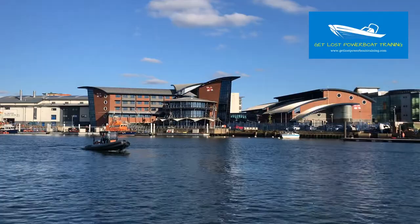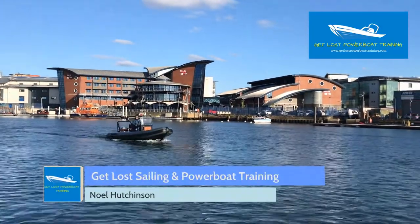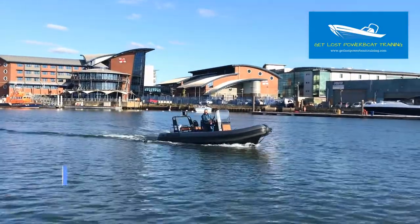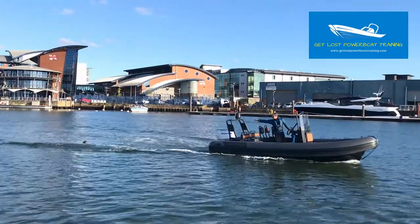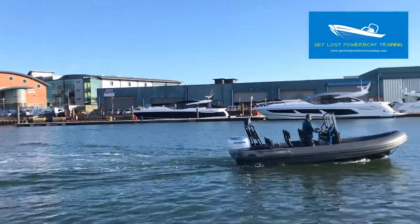In this single-handed demonstration, I'm travelling along and I throw the man overboard dummy overboard. The immediate action is to shout 'MAN OVERBOARD!', pop the boat into neutral, and ordinarily, if I was with somebody else, they would point at the casualty.